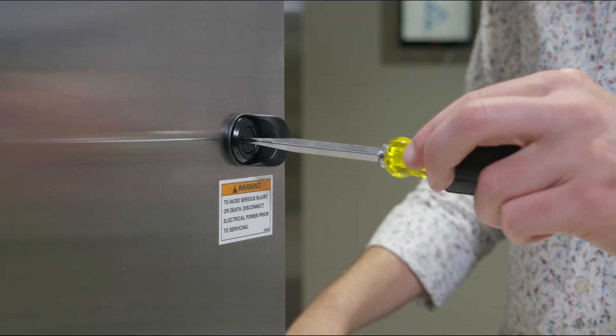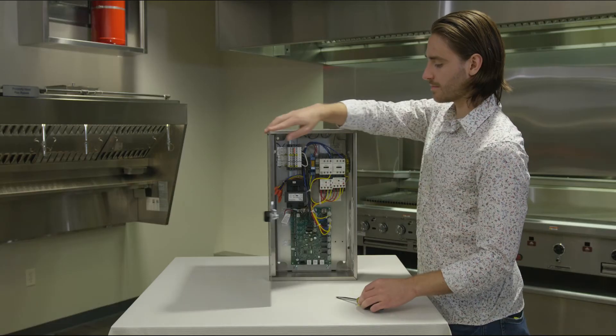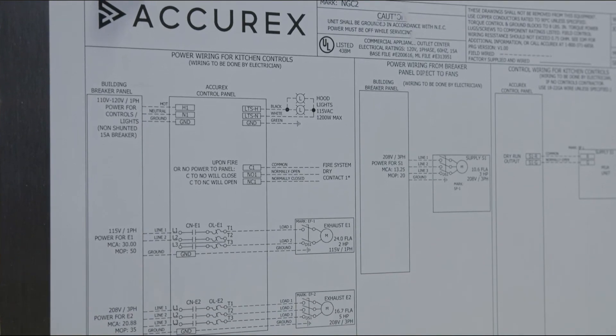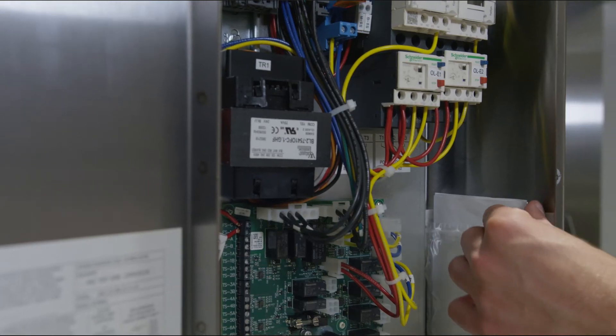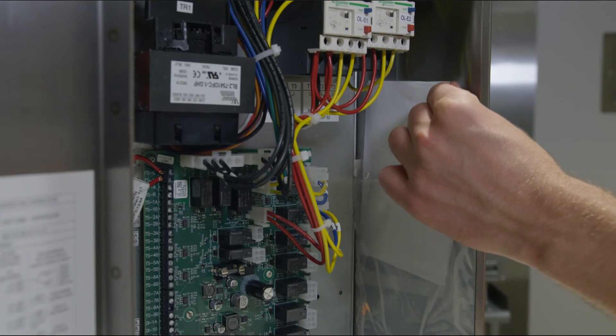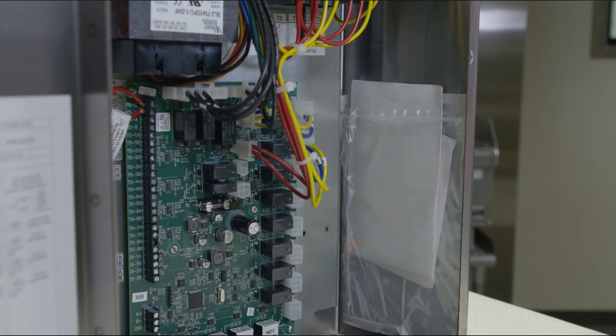To access, simply use a flathead screwdriver to turn and unlock the door. The field wiring diagram will be located on the inside of the door. Refer to this diagram for all necessary connections as they are drawn specifically for your system. An additional loose field diagram and panel diagram are in the plastic sleeve inside of the control enclosure. Be sure to return the loose diagrams to the plastic sleeve when done, as they will be important for any troubleshooting down the road.